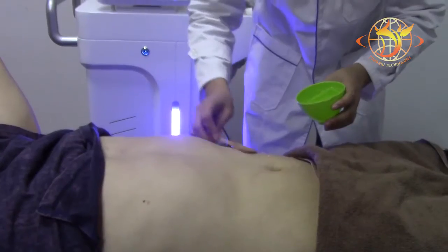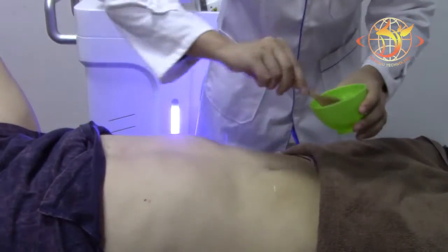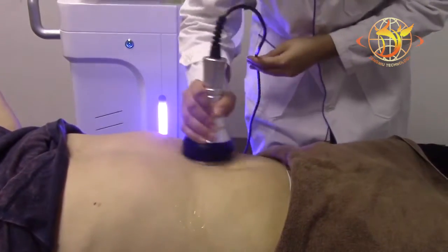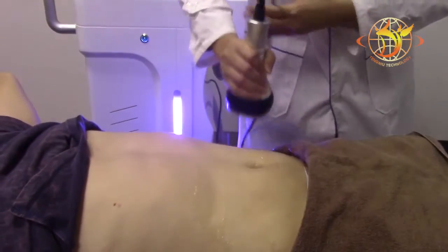To do the cavitation treatment, put the gel on the treatment area and make the handle fully touch the skin. Avoid doing the treatment on the bone.